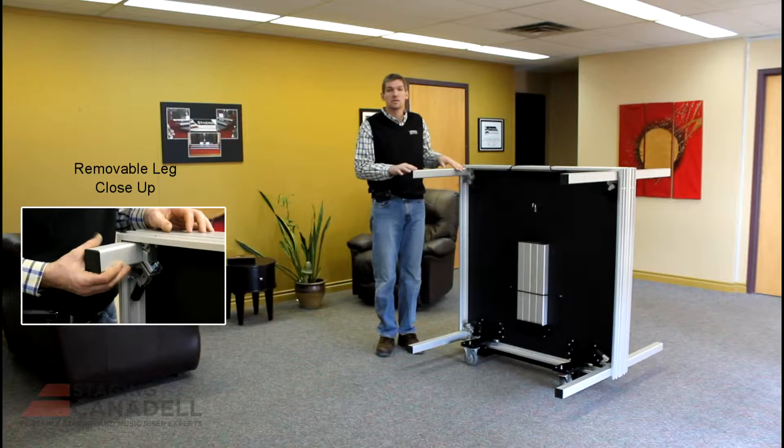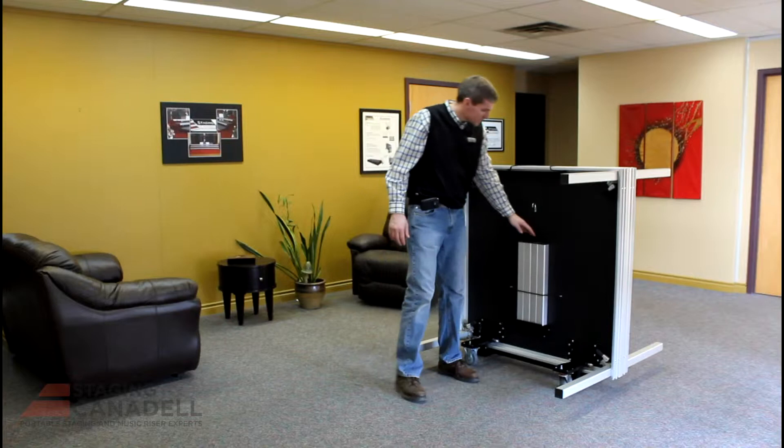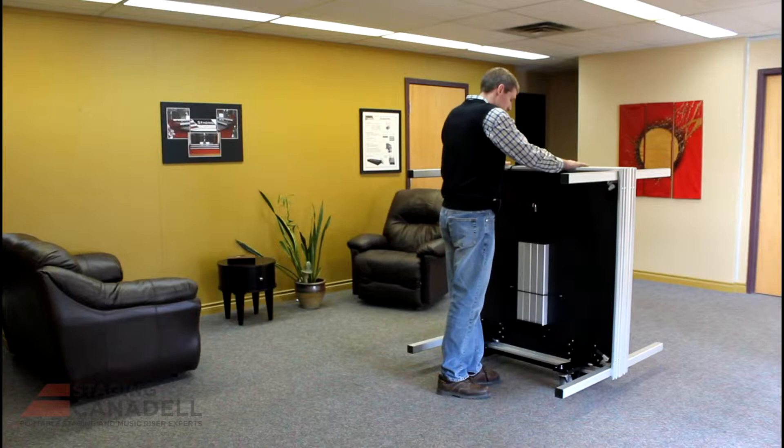Alright, we have the ReadyStage set up in its stored position here. We have a set of 24-inch legs installed. If you've watched our earlier video, you saw us set it up at 8 inches. You can set this stage up at 8 inches, 16 inches, or 24 inches. We have the leg tray on the bottom side of this, so this is where your legs are stored. We just have a set of legs in here to show you that.